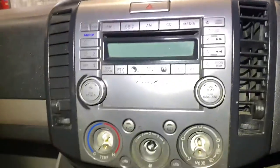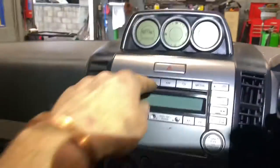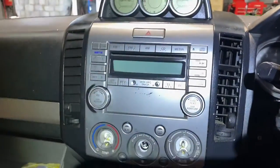There's two options actually. One is we can go in and up and back to try and push the radio out, and the other is trying to get in, put a little trim removal tool, and try and get this thing out.